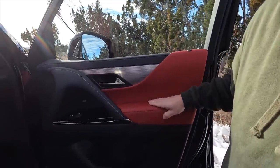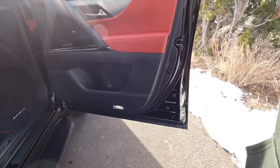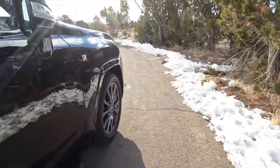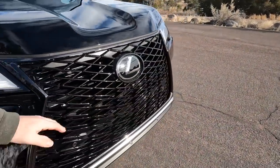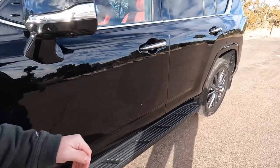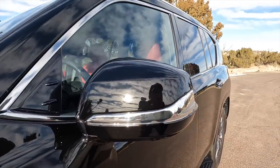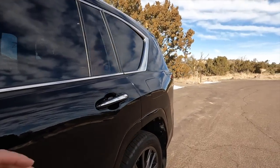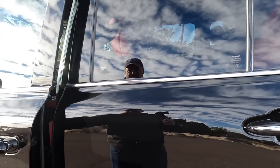There's nice ambient lighting in the red interior that should look good at night. Coming around the front, I do like the blacked-out grille — it looks pretty sharp. There are also air disruptors on the bodywork that alter airflow around the vehicle to help keep it stable at speed.